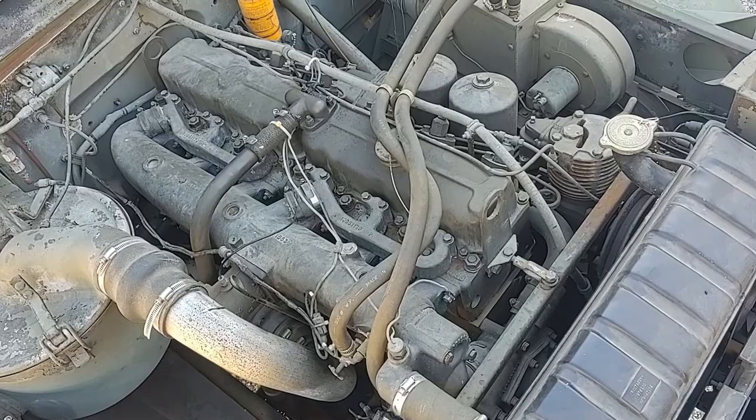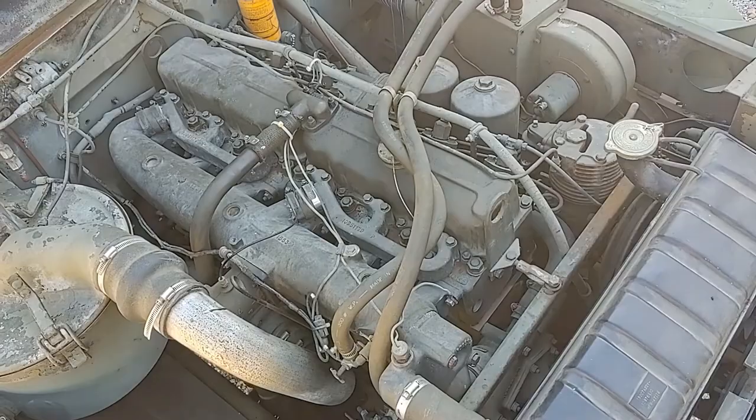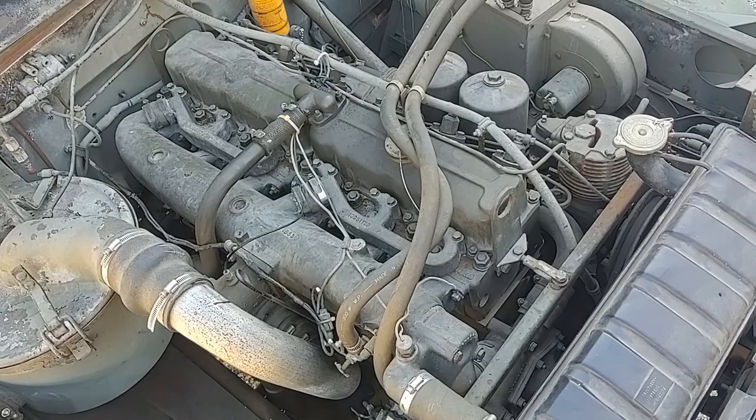This engine is known as a multi-fuel engine — it can burn all types of hydrocarbon fuels. The military selected this so that, in the event of a shortage of diesel fuel, any fuel that was available could be burned. Some of the fuels that this includes are, of course, diesel, gasoline, jet fuel, kerosene, and motor oil.